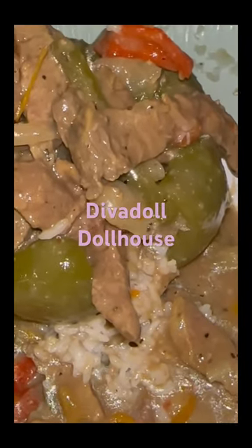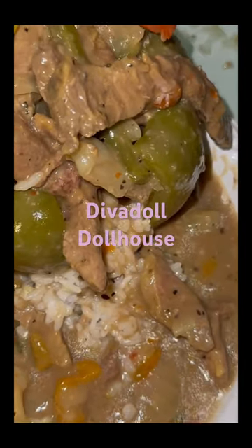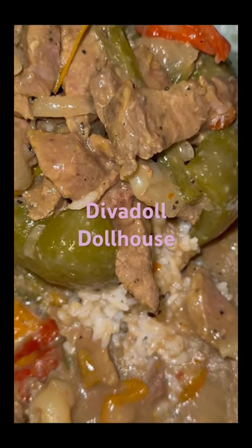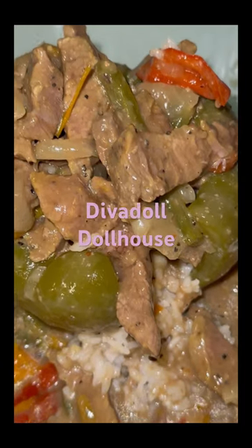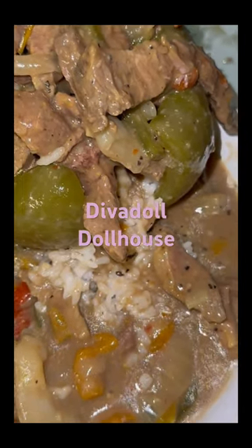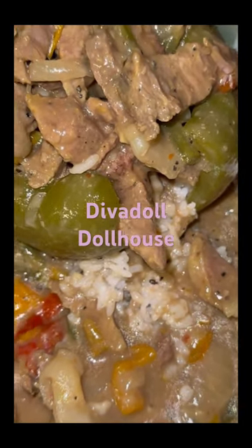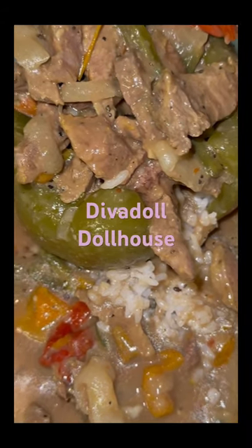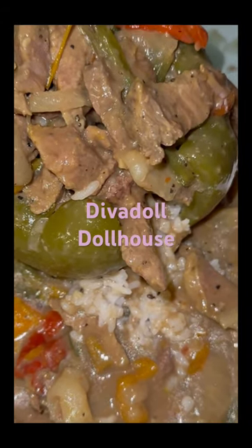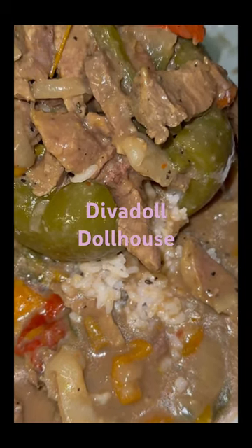When I tell you that thing was bumping — and honey, there was enough gravy on the plate. Once I busted that pepper open, all that rice came out with the rest of the meat, and it just soaked up all that gravy. It was so good, honey. That last night dinner definitely put me to sleep — that's why I didn't get a chance to post this. But thank you guys for watching, sharing, and liking my videos. Ciao!